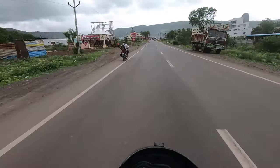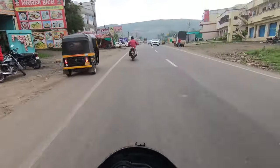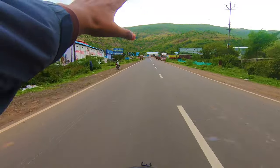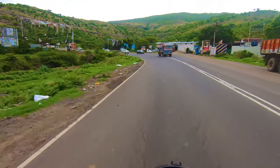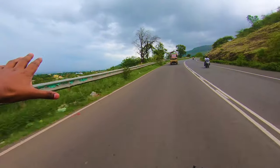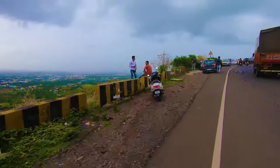I am capturing footage so that I can give you good content and a great view from the GoPro, along with clear audio. I believe nobody likes inaudible audio. So that is great. Look at this scene — it's so amazing out here.